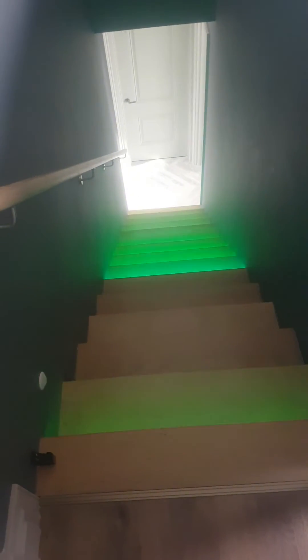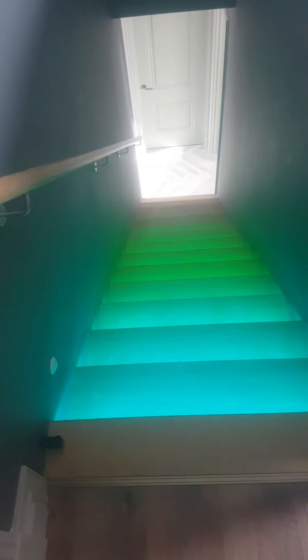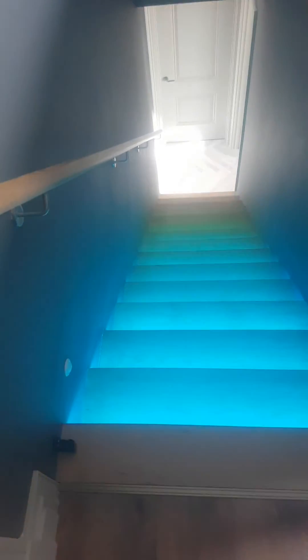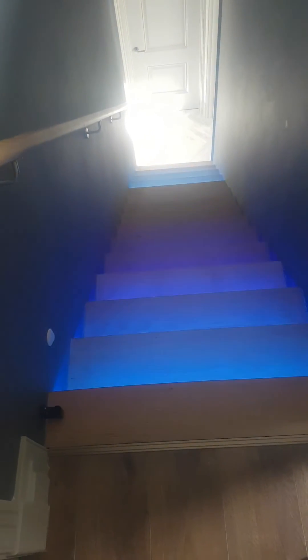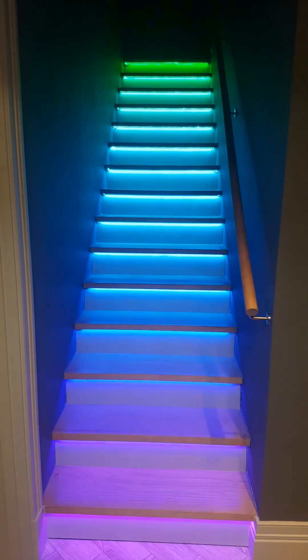It started as a bit of a silly idea. The customer's having lots and lots of LED lights around the house, and a comment was made about putting lights on the stairs. Unfortunately the stairs had already been installed by this point, so it wasn't the easiest project to complete, but with a bit of perseverance and crawling into some tight spaces, we managed to get the LEDs underneath the treads, and they just look astonishing.